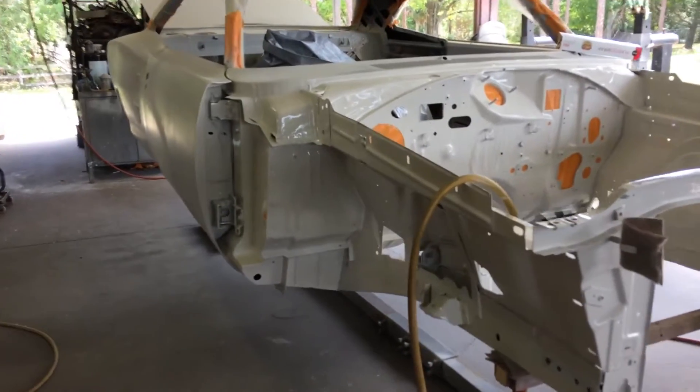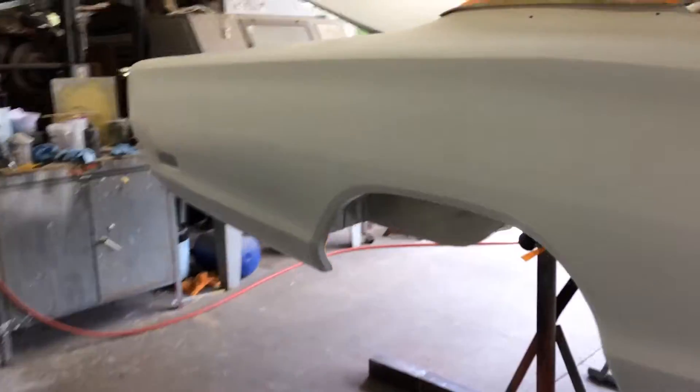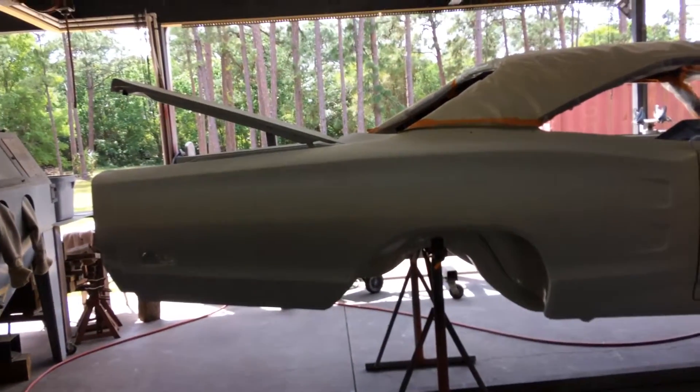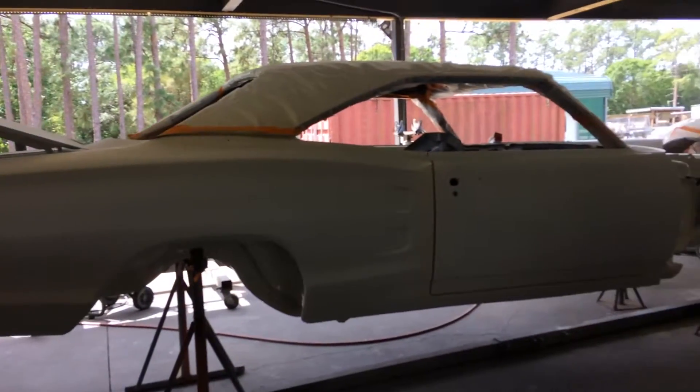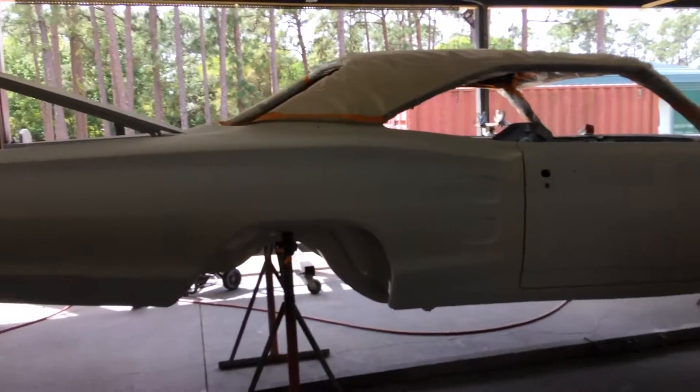It's pretty close, but a lot of stuff to do. If I can just keep the guy I'm doing the car for off my ass — there's one way to do things, it's the right way on these cars, and then he thinks he's got his way to do things too. But that's okay.